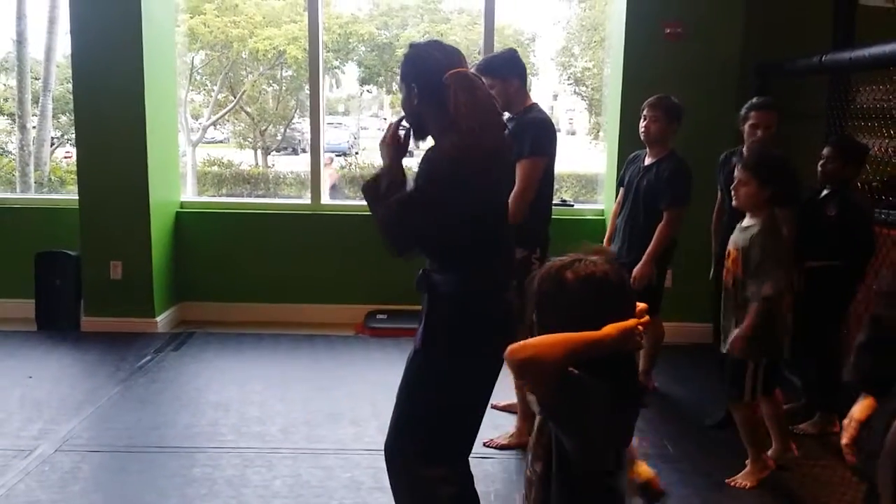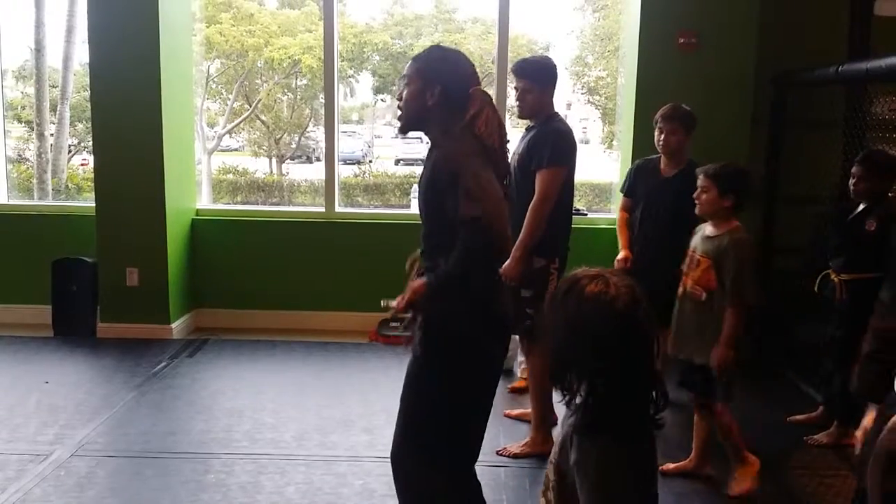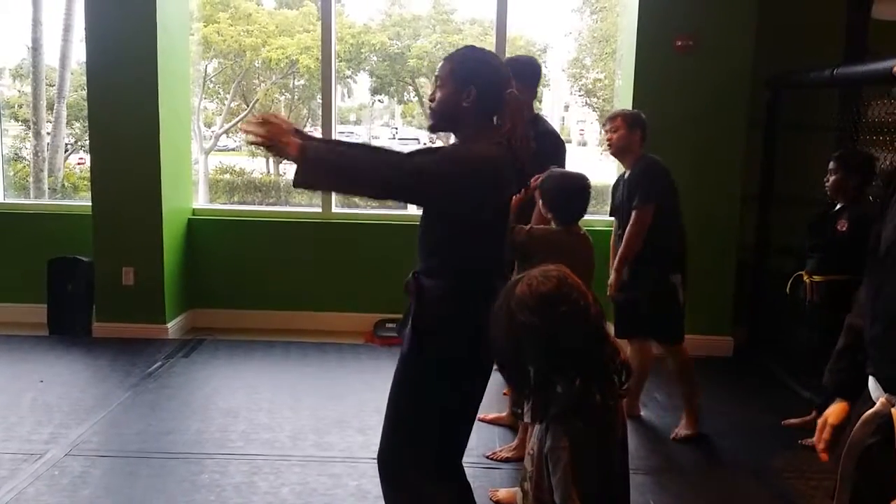My feet are going to go square. Very important. My feet are right underneath my shoulders — this is shoulder width apart. They're facing forward.